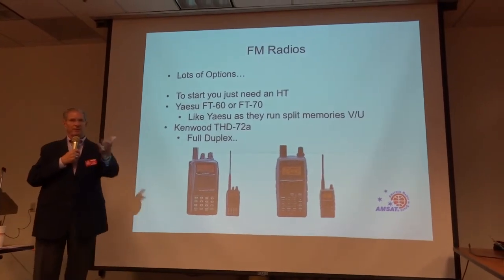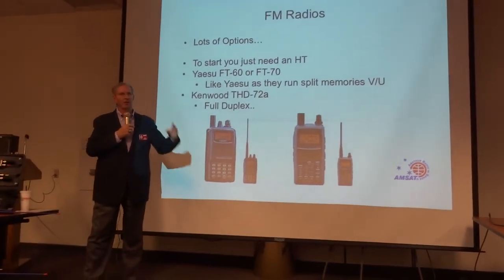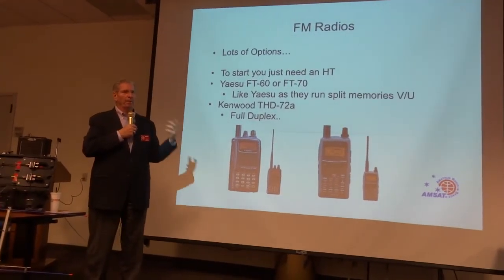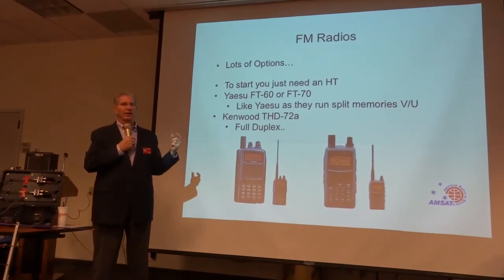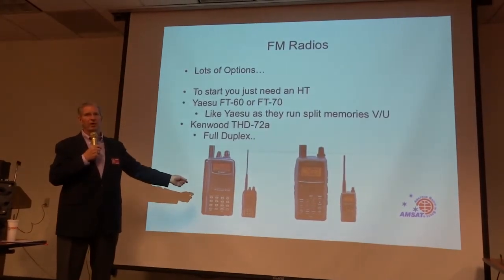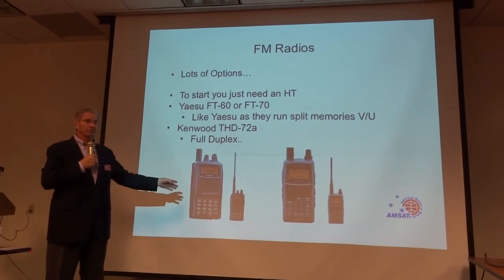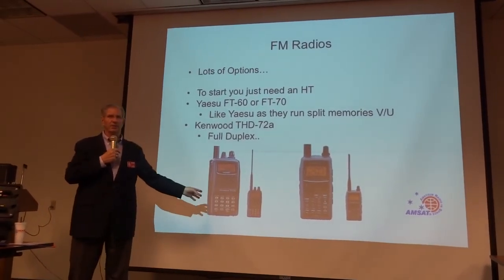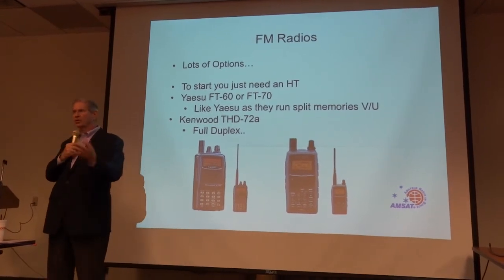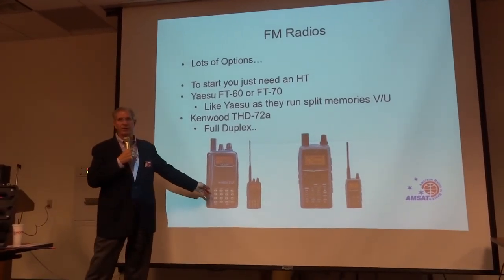Let's talk about FM radio. You just need an HT. I started with an FT-60, and I really hit the ground running with a Yaesu FT-60 — relatively inexpensive, about $150. You can replace it now with the new model, the FT-70. It runs splits, runs 5 watts, has great audio, and is bulletproof. There's a place for Baofeng and cheap Chinese radios, but if you're planning on working satellites, the FT-70 or a used FT-60 is a good investment for a starter radio.